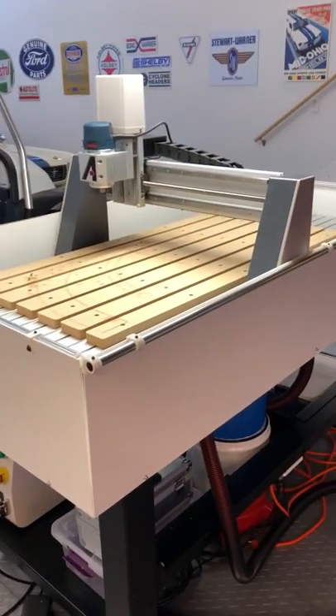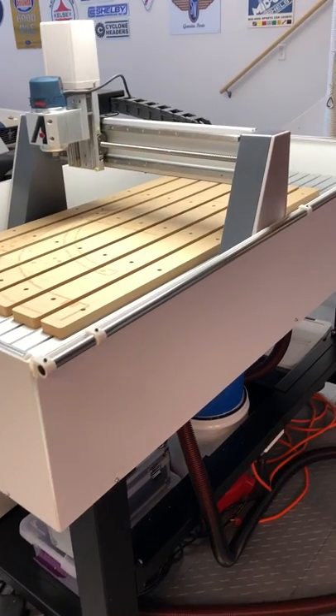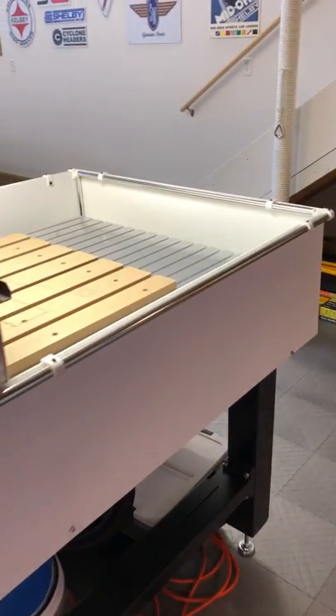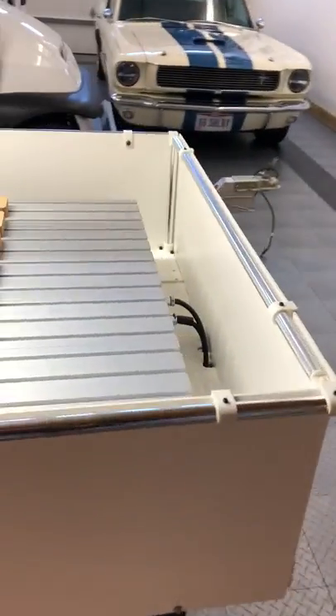This is a prototype of a dust chip tray for my Axiom AR-8. I got tired of standing around in dust all the time, so hopefully this will contain most of it.